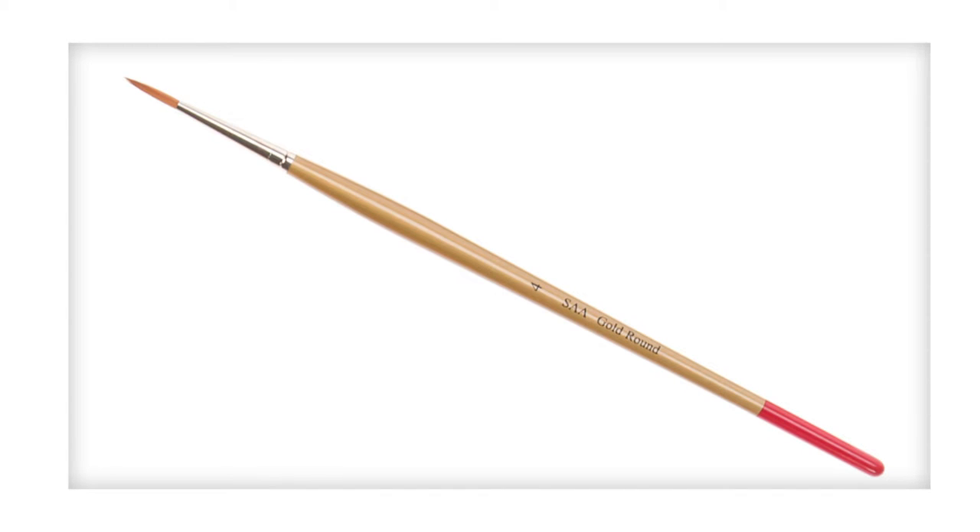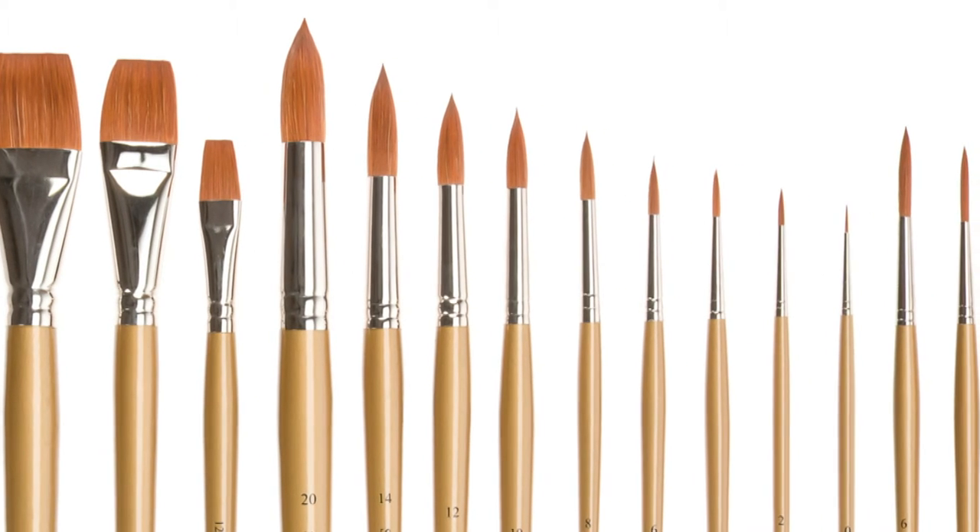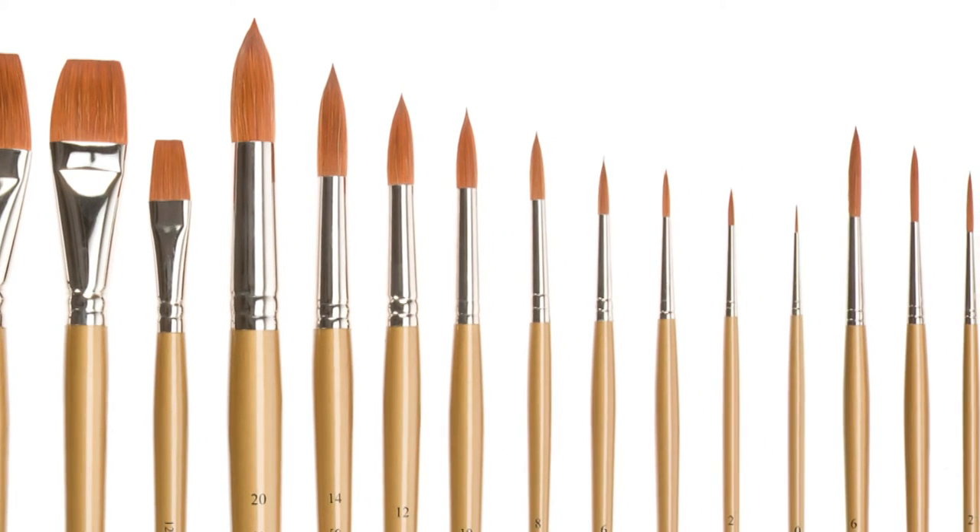The size 4 round is ideal for fine work. This range is the ideal choice for you if you require the benefits of Sable but with the economy of synthetic.